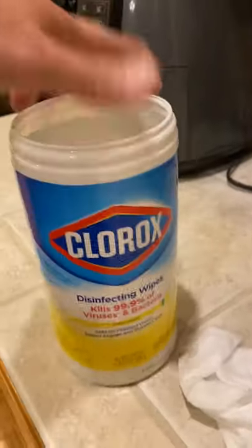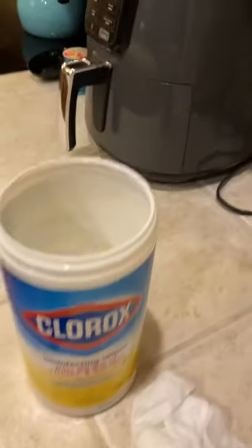Everyone should know what these look like. Now, for those who've used this before, when you run out, it's full of leftover liquid. You grab a roll of Costco paper towels, soak them in there, wait a little bit, you get extended use.